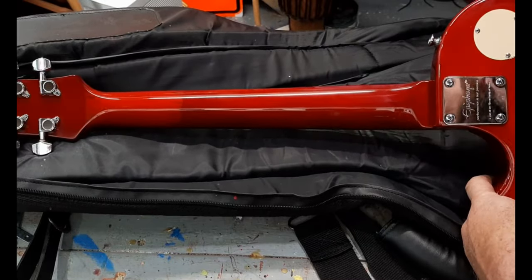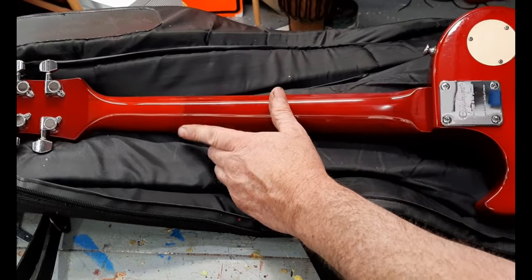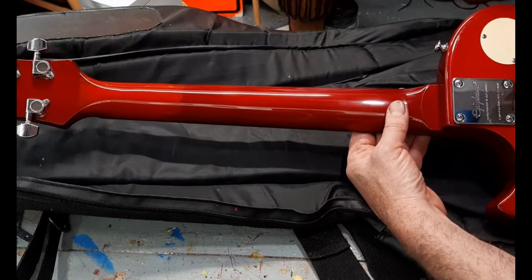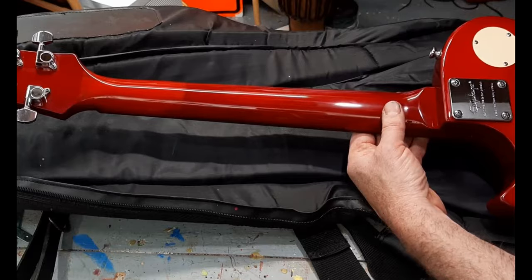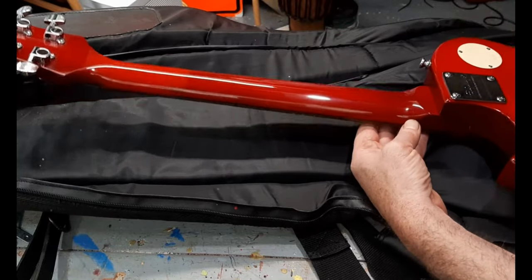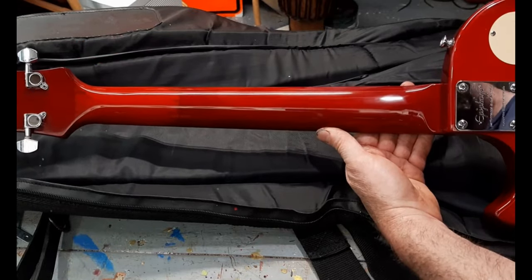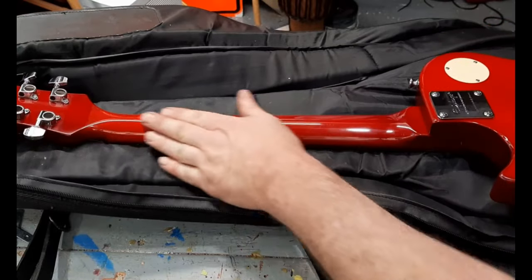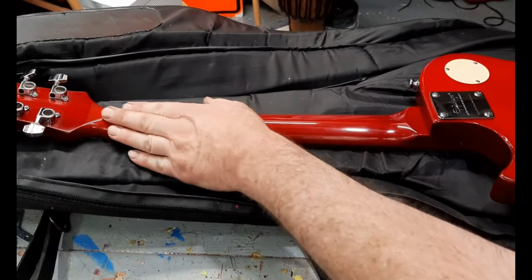I've decided to keep it this way for now, just play the guitar and see what else might come up. It plays well and stays in tune — as well as a Les Paul stays in tune. I should probably invest in an airbrush and mix my own paints. As you can see, from spray cans you can still get a really good shine.